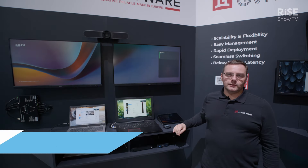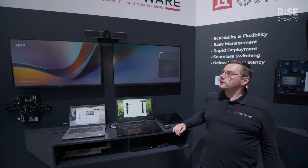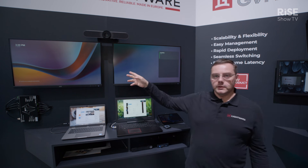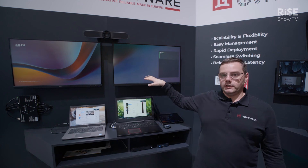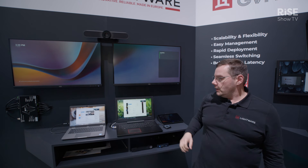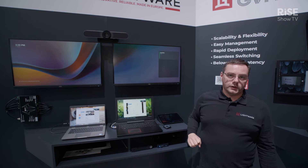Hi, this is Zoltan with Lightware Visual Engineering. ISE 2024 — we are demonstrating Microsoft Teams Rooms integration with Taurus UCX using dual screen with Logitech Meetup and with a Barco ClickShare dongle.